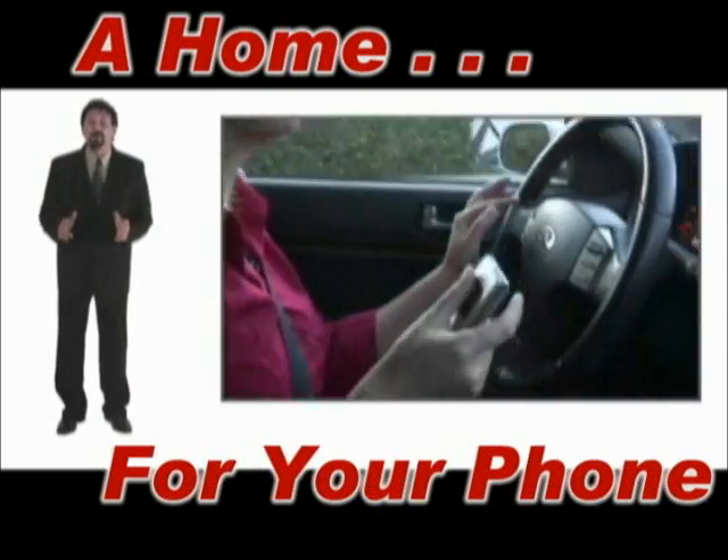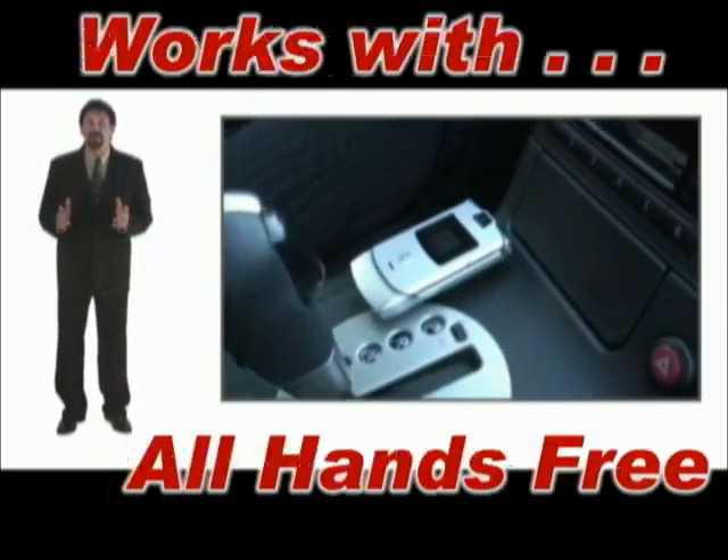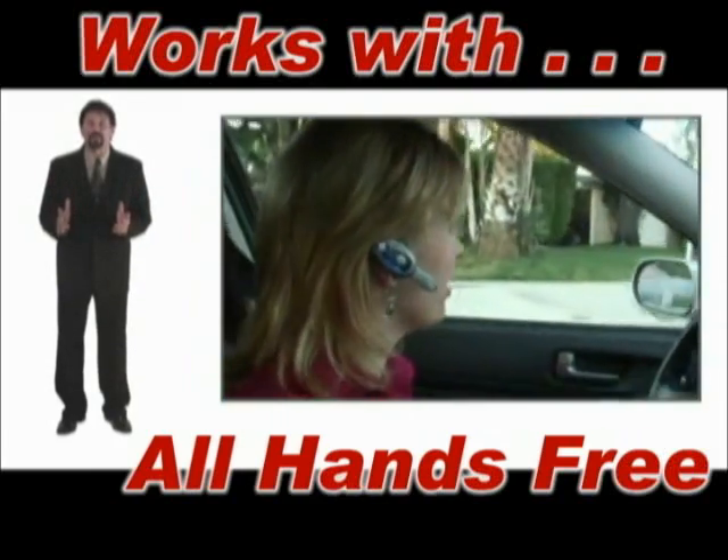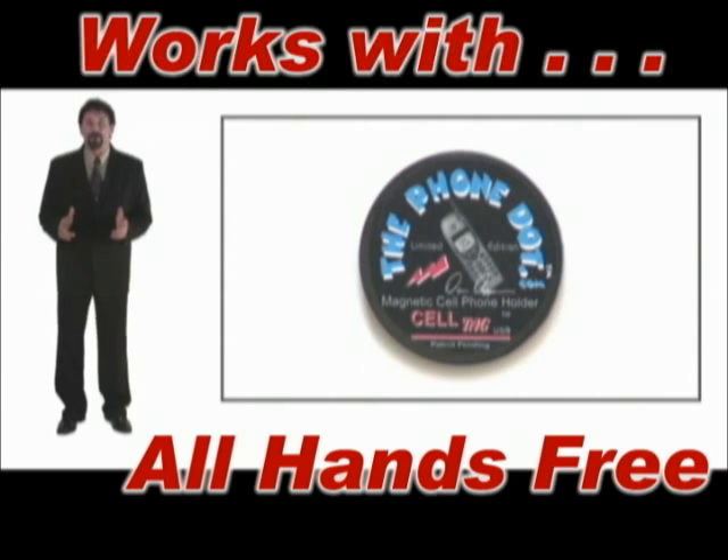It's the perfect home for your phone. Drive Hands Free works great with Bluetooth technology. This is just one of the many reasons to get the PhoneDot.